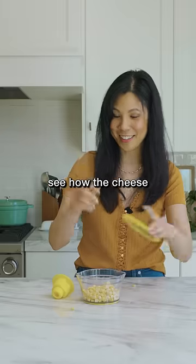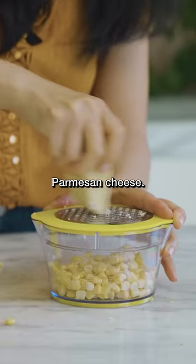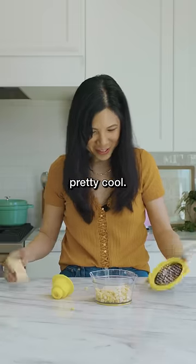Okay, let's see how the cheese grates into it. I'm gonna try it with some Parmesan cheese. That thing's pretty cool — 10 out of 10.